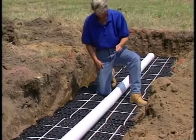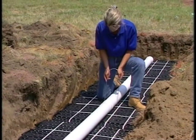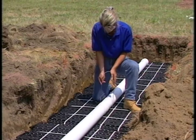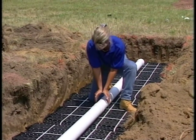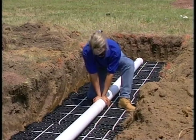Next, secure the pipe with one Elgin-supplied clamp per end drain. Slide the clamp over the pipe into the up-facing core and force through the fabric and firmly into the underlying sand layer.